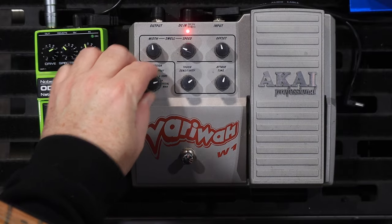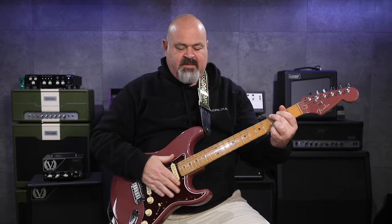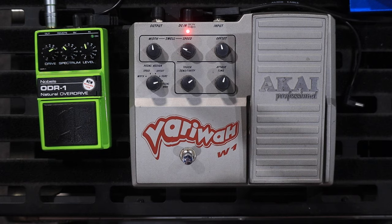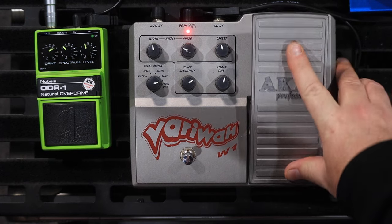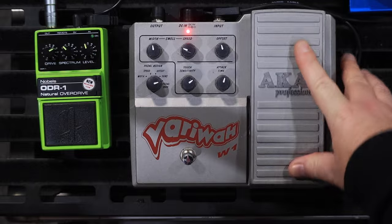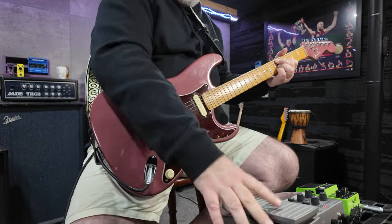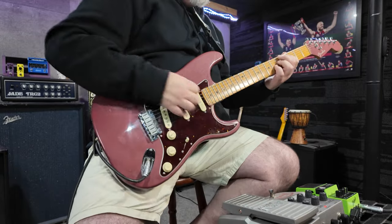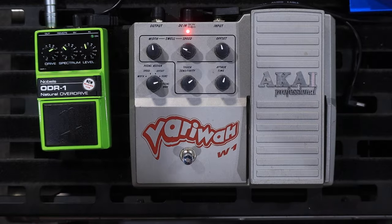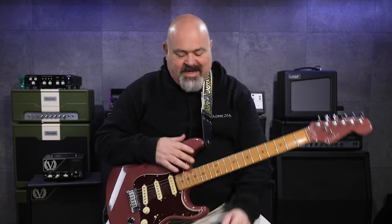If you turn the knob all the way over to pedal wah, none of the knobs do anything. It just becomes a normal, everyday wah pedal. And it's actually a really nice sounding wah.